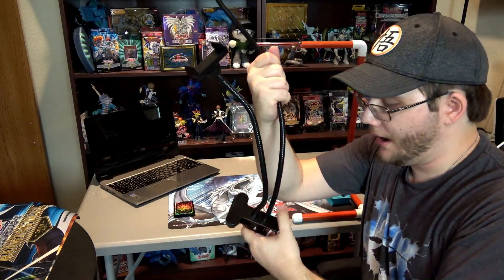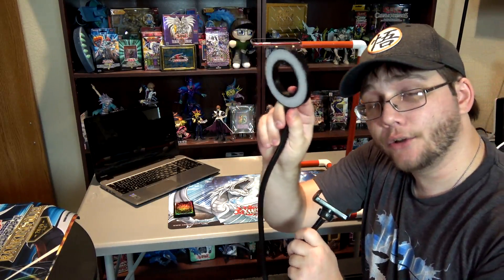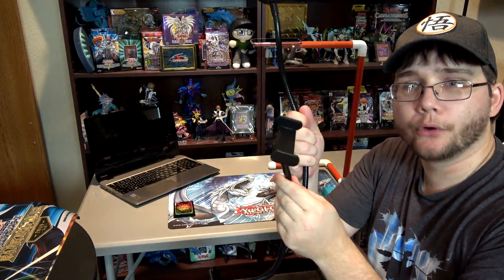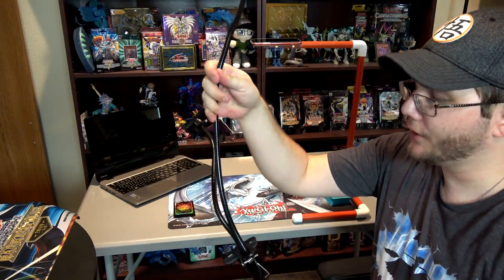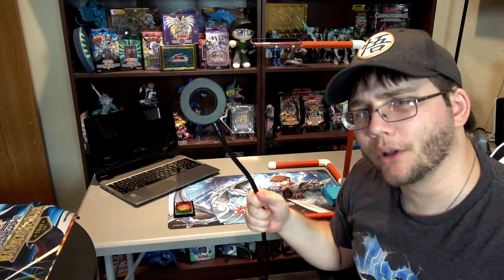I also found this other contraption on Amazon. It clamps onto your table — even this thick table — and you plug it into a computer for power to the built-in light, which helps if you don't have good lighting. It also has a tripod mount on the side that can be swapped out. I have the phone holder attachment on it right now, but they also have one for webcams and cameras. You can move the arms around. I think it was around $30.